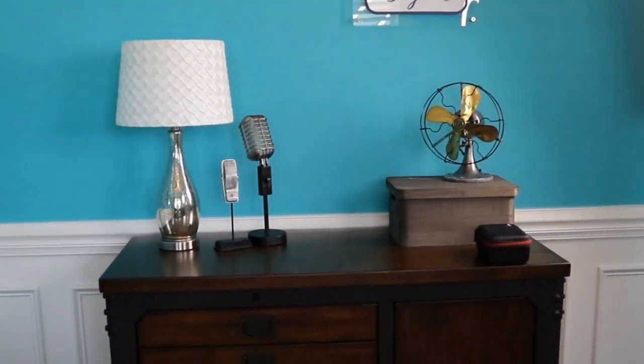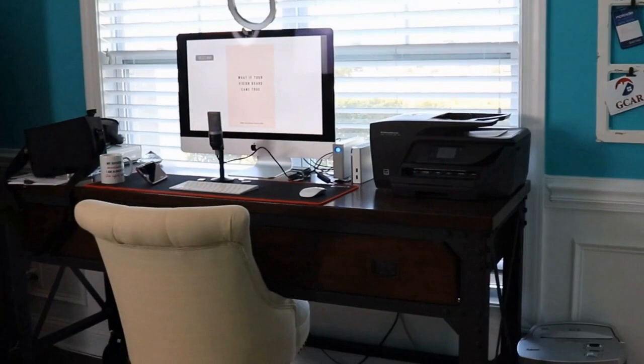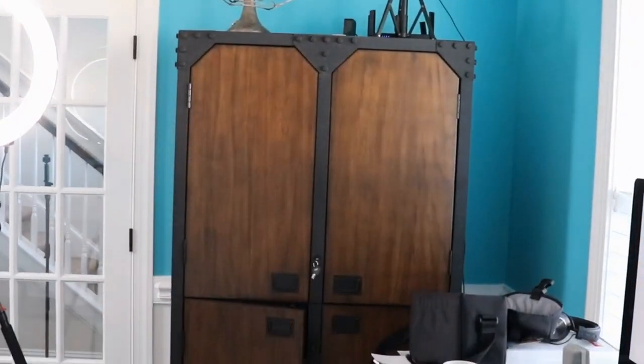So this is my new YouTube studio setup. I know the color is kind of crazy — I'm interested to hear what you think, whether you love it or you hate it. I love it, so it is what it is. I don't plan to paint it again next week, so I hope you like it.